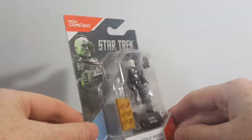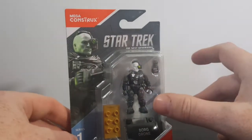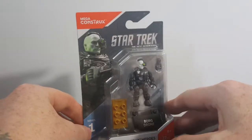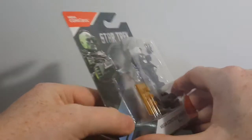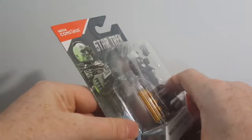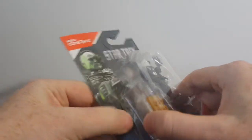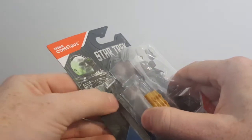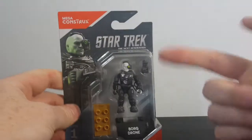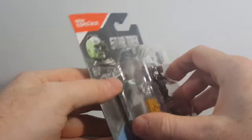It seems our Mega Construx Heroes videos have kind of picked up a little bit since we started doing them — a few of you guys have been watching them, which kind of beats our average for new videos, unless it has to do with Voltron, He-Man, or Ghostbusters. It seems you guys have really grown fond of the Mega Construx, so we're gonna continue doing videos on these guys. Let's go ahead and open this guy up and take a look.